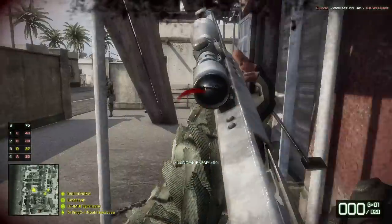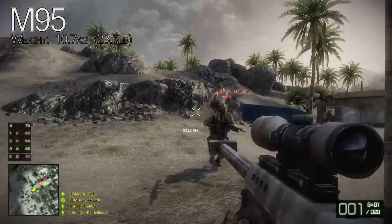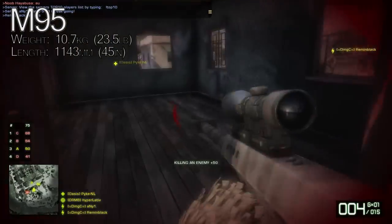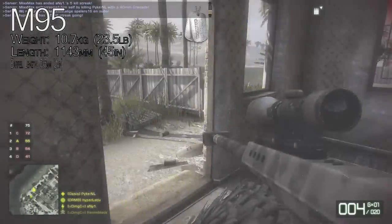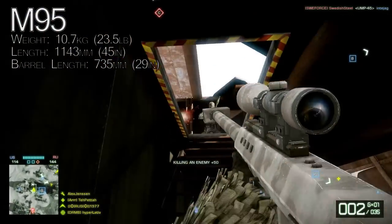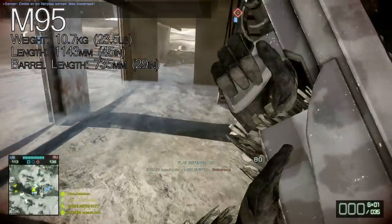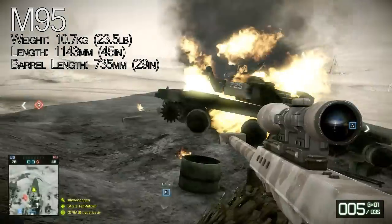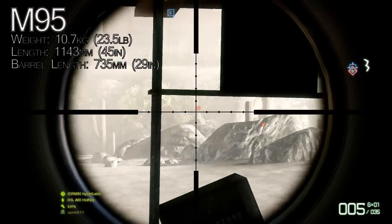First, let's get the statistics out of the way. The M95 weighs 10.7 kilos or 23.5 pounds. The length of the rifle is 1143 millimeters or 45 inches. The barrel length is 736 millimeters or 29 inches. It is a bolt-action single-shot rifle that fires .50 caliber BMG rounds, also known as 12.7x99 millimeter NATO cartridges. The M95 uses five-round detachable box magazines.